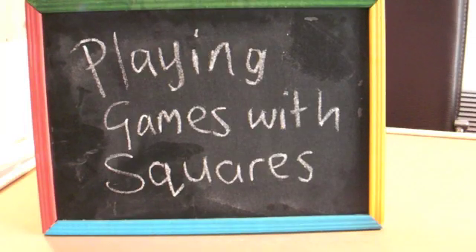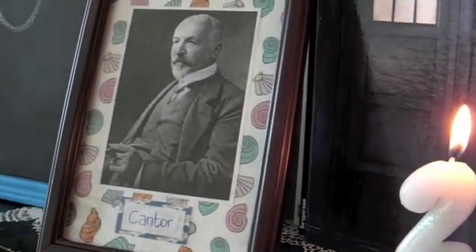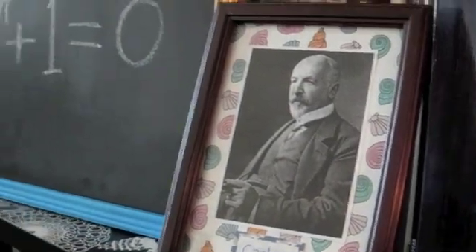As a mathematician, I feel it's important to have made all of the big decisions in case I ever get asked. So my favourite number is 27, my favourite mathematician is Cantor, my favourite formula is Euler's formula, and of course my favourite shape is a square.